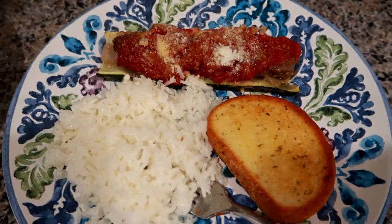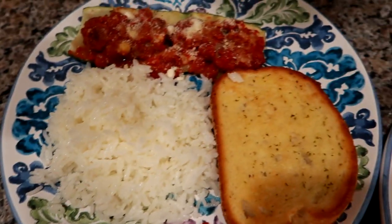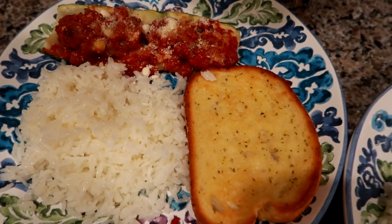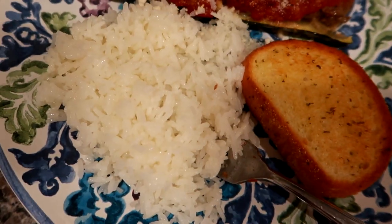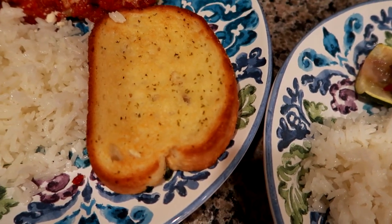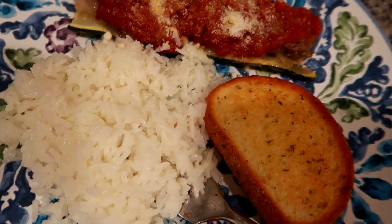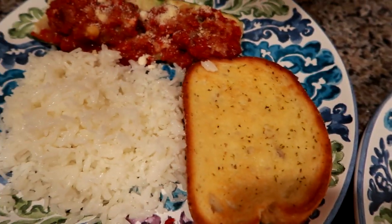Hey guys, so here is dinner — how it came out. The zucchini boats look really good. So we're each having one, there are a couple left here, so we might split another half. But they're pretty filling. So we have the zucchini boats and then I made some of the Trader Joe's jasmine rice, just a little bit of butter in there because it really tastes good on its own. And then we're having some of the New York style Texas toast, like a garlic Texas toast on the side. And this is our dinner tonight. I hope you guys enjoyed this week's what's for dinner. Have a great day and I will see you guys in the next one. Bye guys.